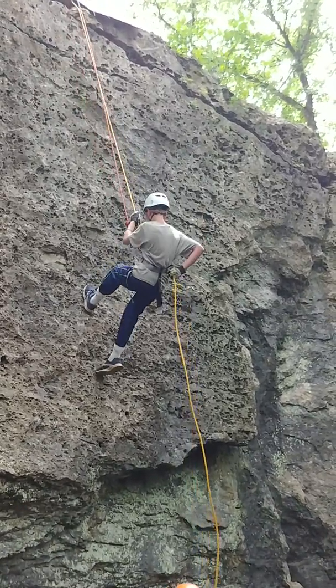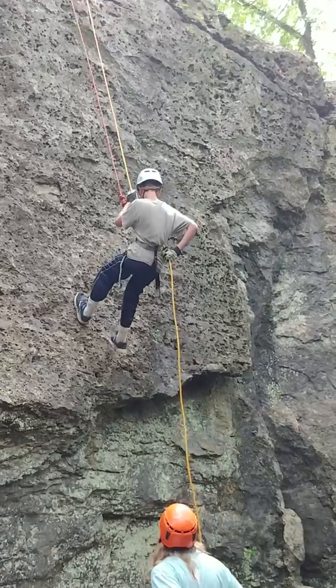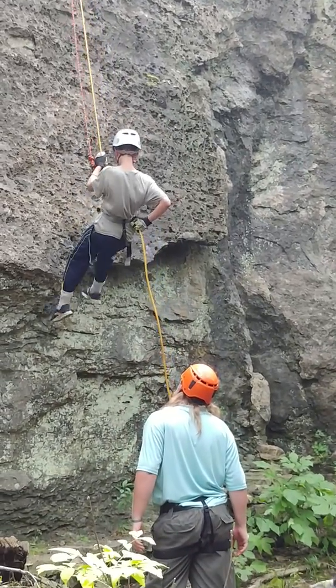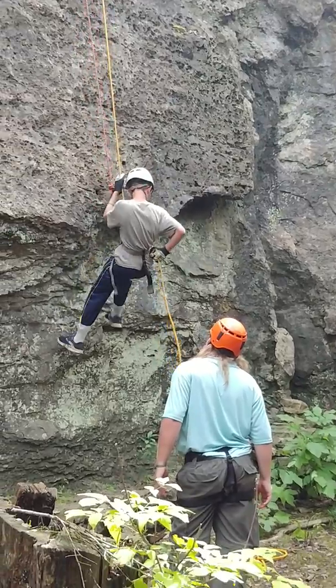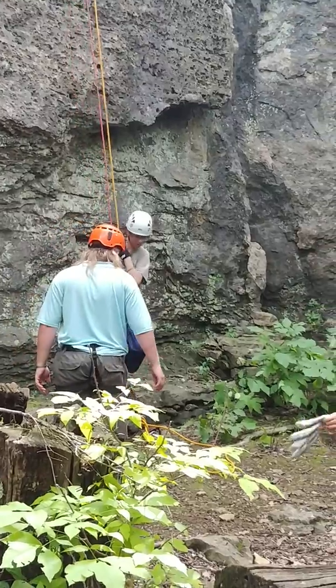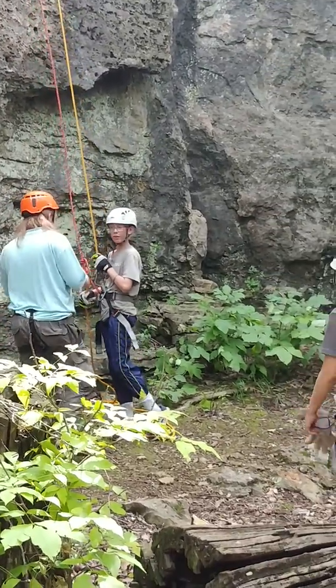So how high is that? About 25 feet? 25, 30 — yeah, somewhere around there. Good job, Kayden. Good job. We need the one on now. What do you think? We need the one on now. Thank you.